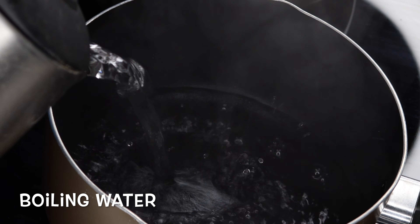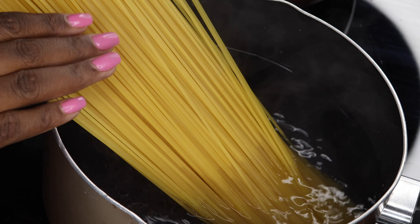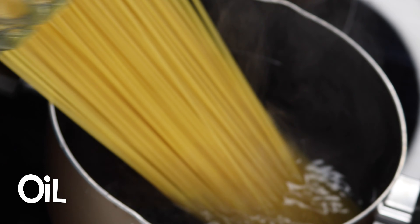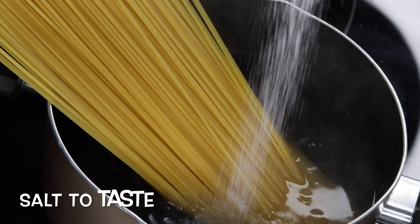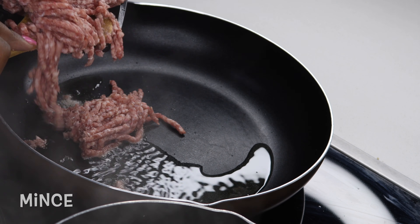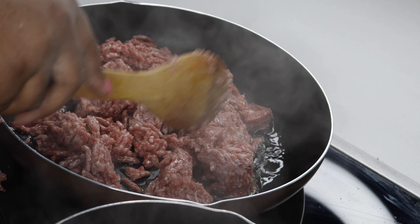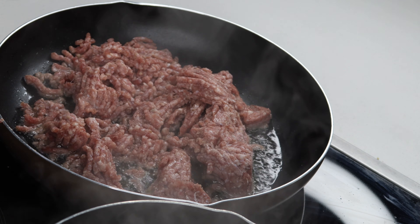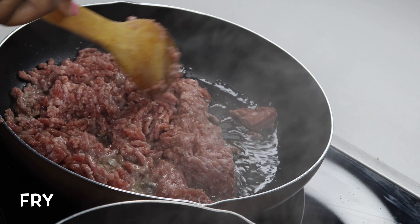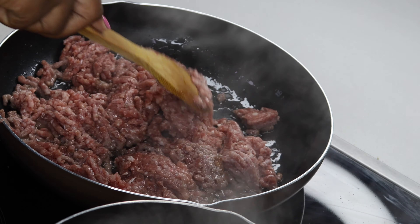Hey guys, welcome back to my YouTube channel. If it's your first time here, thank you so much for clicking onto the video, and if you're a returning subscriber, thank you so much for coming back. In today's video we're gonna make the viral TikTok spaghetti recipe — I don't know if it's called the TikTok viral spaghetti alfredo recipe or just the viral TikTok spaghetti — but guys, this tastes delicious, you definitely need to give it a try.